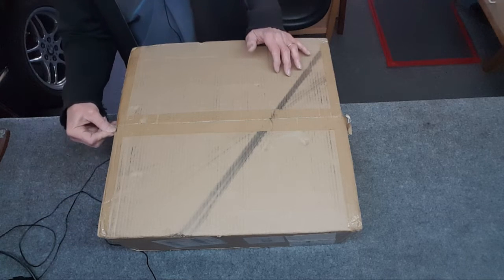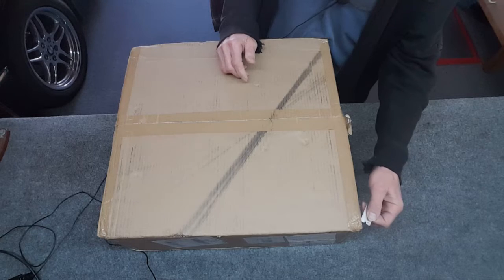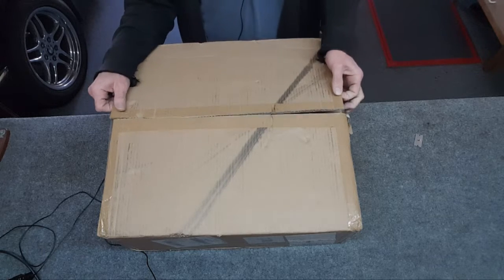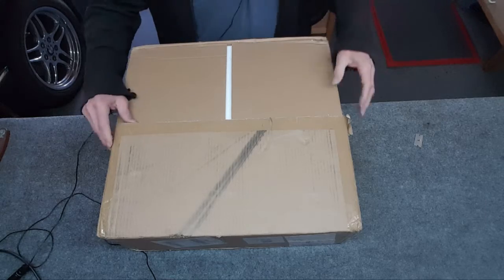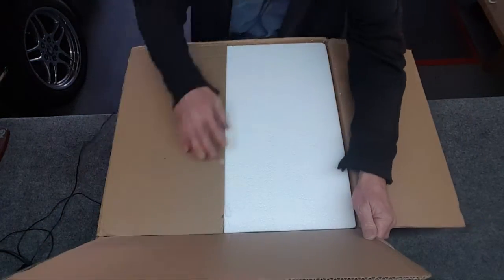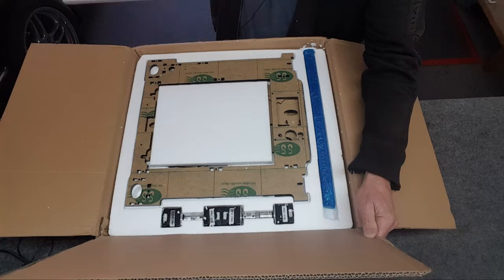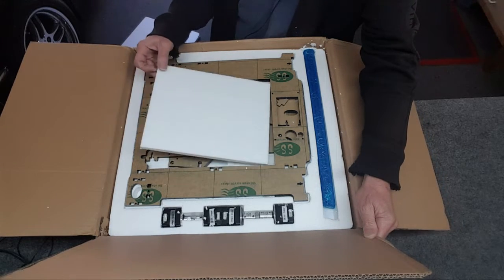I'm not sure how many parts this video is going to be. It'll be like the three-axis CNC — part one putting it together, part two electrical. It looks like the packaging survived with a nice piece of foam. All right, this is definitely going to be fun to put together.